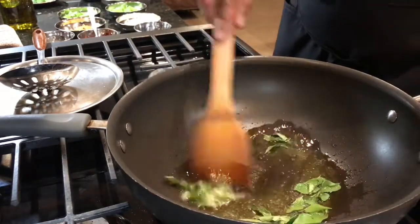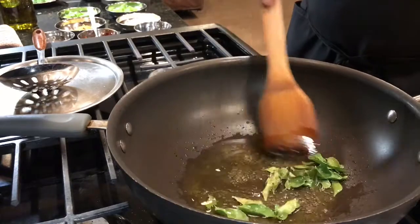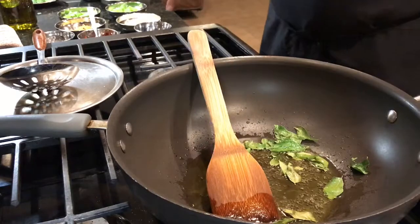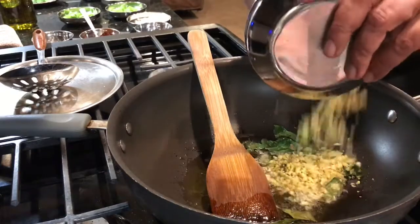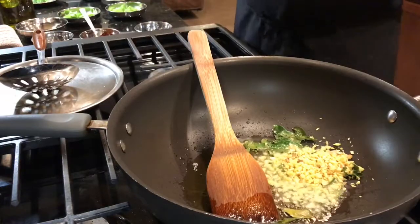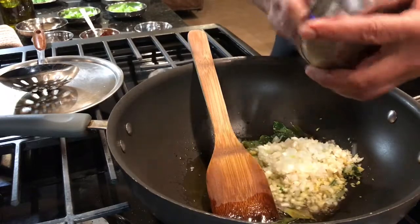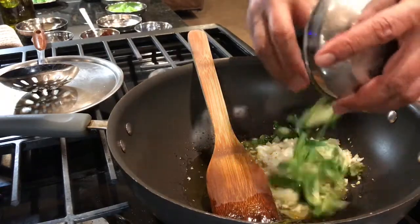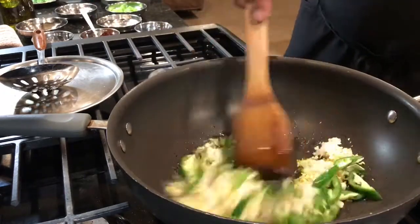Our ginger-garlic paste — let it crackle a little bit. 2 tablespoons of ginger. The smell of the curry leaves is heavenly. A tablespoon of garlic. And our green pepper, cut in big pieces.